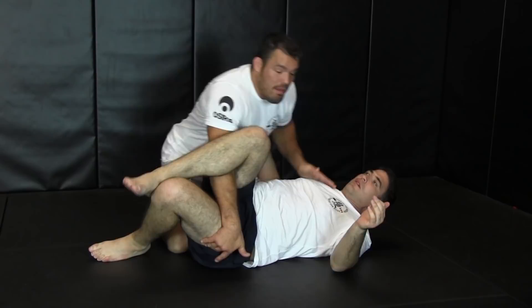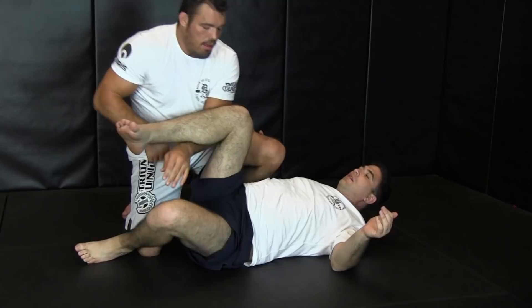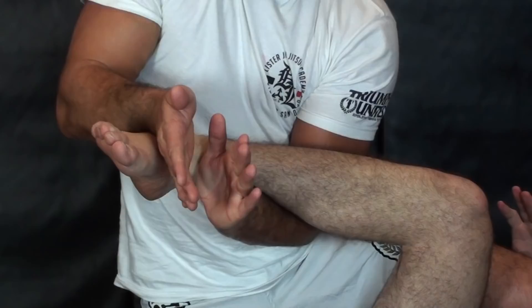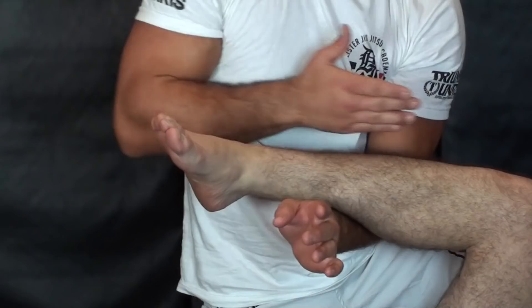A great setup for the corkscrew footlock is from this situation. I'm simply going to replace right here - got him, got him done. Right there, simple. It looks like a passing situation. I'm going to slip my hand through, simple like that, this angle.